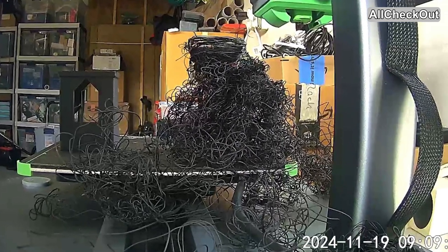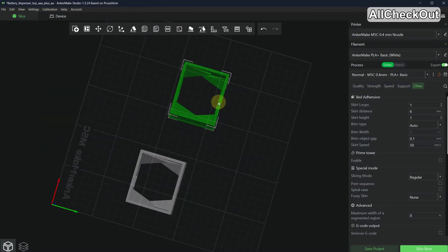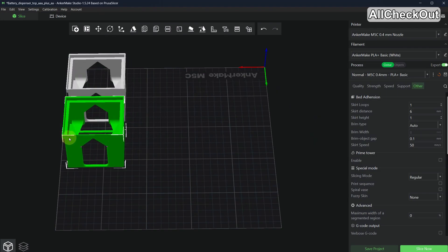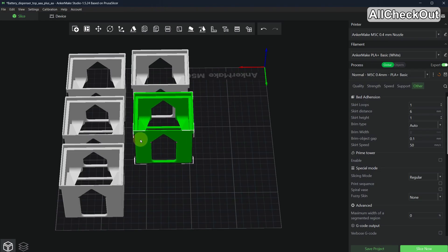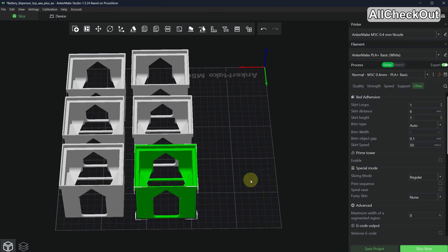I'm never ever going to try sequential printing again, and this is why. I started with it a couple of weeks ago and it actually worked pretty well. To activate it, you have to go to Anycubic Studio, then go to the slice menu. You have the 3D model there and you can duplicate it — copy three, four, or five times depending on how much space you have on the hotbed — and add as many objects as you want.